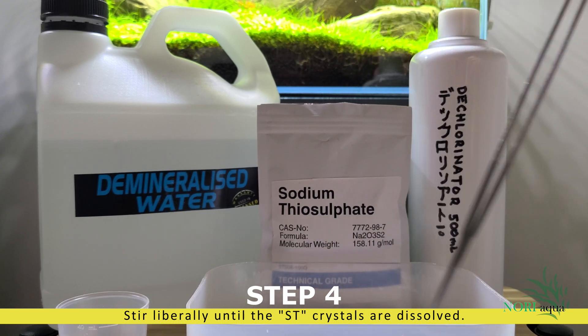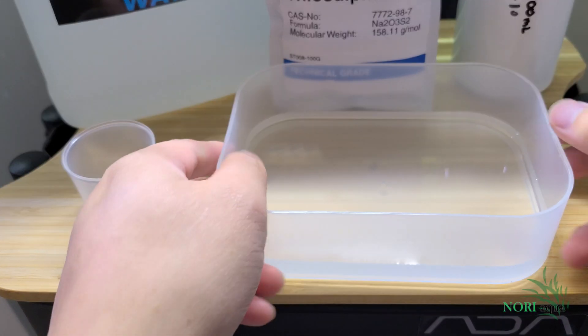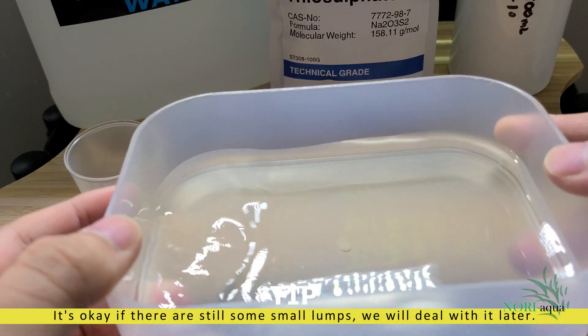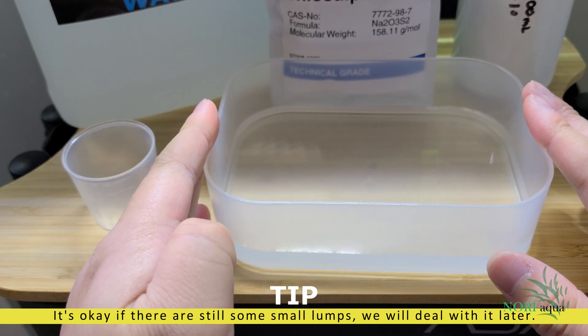You will have to have the patience to stir the large crystals until they have completely dissolved. This is what it looks like — clear water.